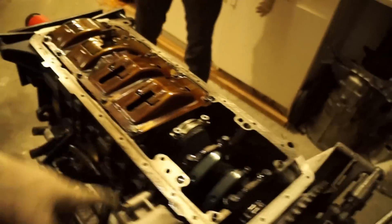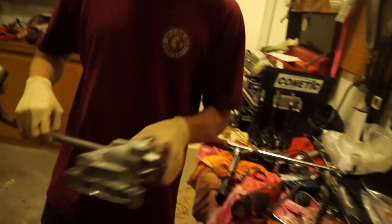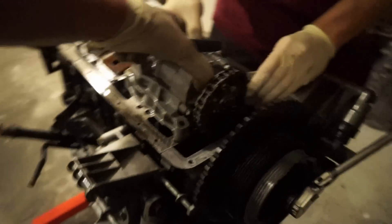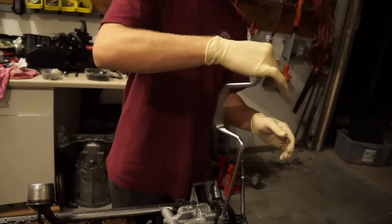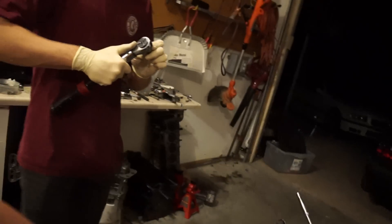Alright, we got the tray on. I was trying to put the oil pump on before, but now we need to get the pump skis on and get under the chain. There we go — it's got some dowel pins it needs to line up with. Getting the bolts in now — 89 inch-pounds, torquing it all down.